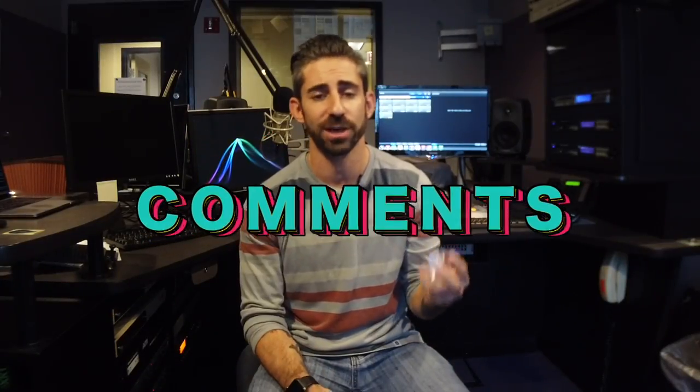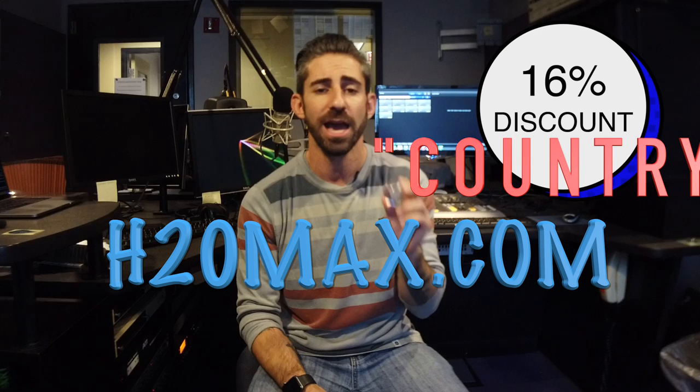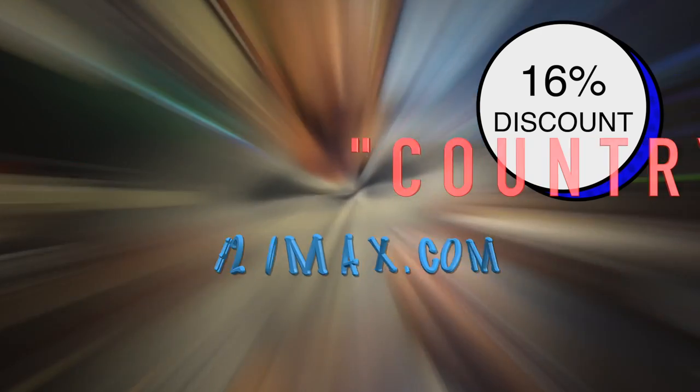It lasts up to 10 years. So if you want to know more, you can ask me about H2O Max in any of the comments, or you can try it for yourself. Right now I'm going to give you a 16% discount. If you go to h2omax.com and use the promo word country, we'll get you taken care of.